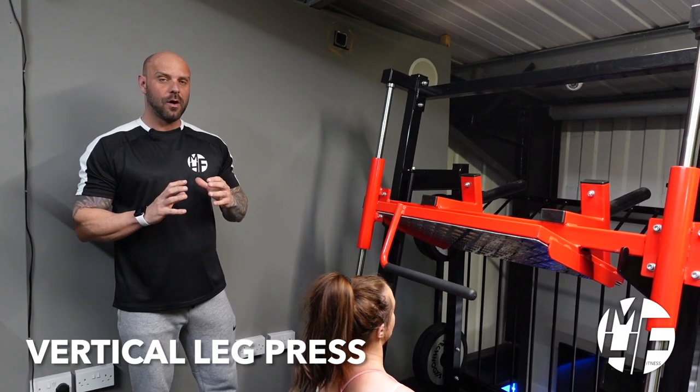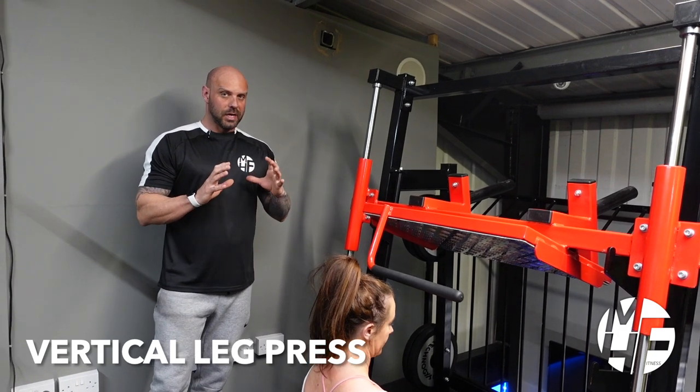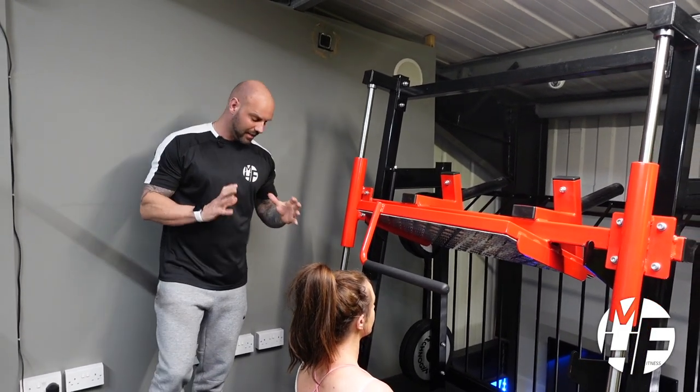Okay guys, so this is how to perform a leg press on a vertical leg press machine. This is a great machine and slightly different to what you would get on a normal conventional leg press — it's a fantastic machine.